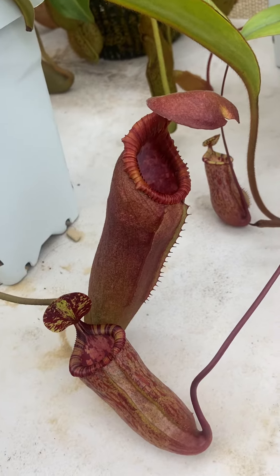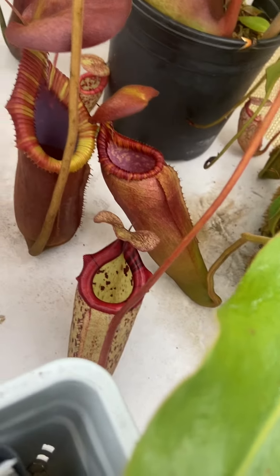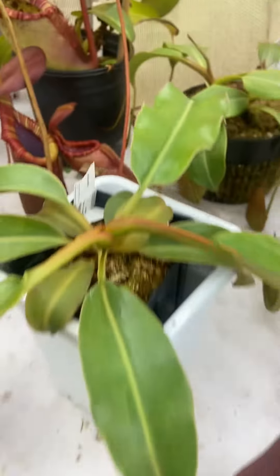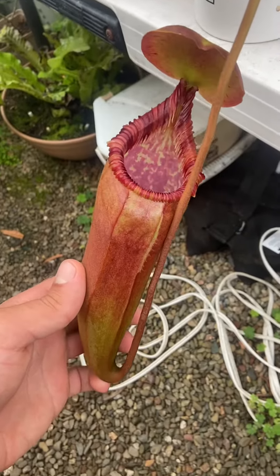This is the first pitcher I put out of the year. That's the second one next to the two natural hybrids, Trismatiensis and Alyssa Petrana. And the newest one I put out is just simply glorious — a nice eight and a half inch pitcher right here.